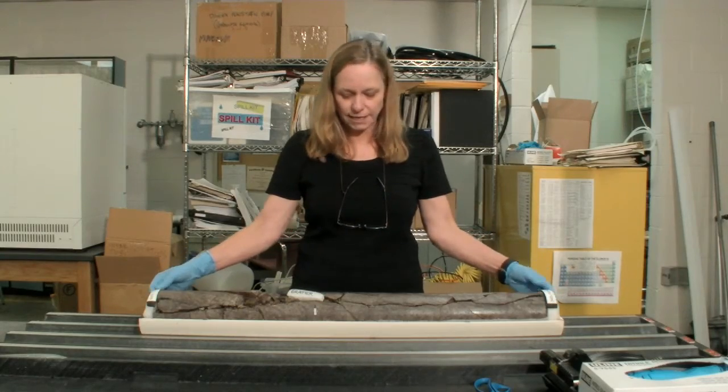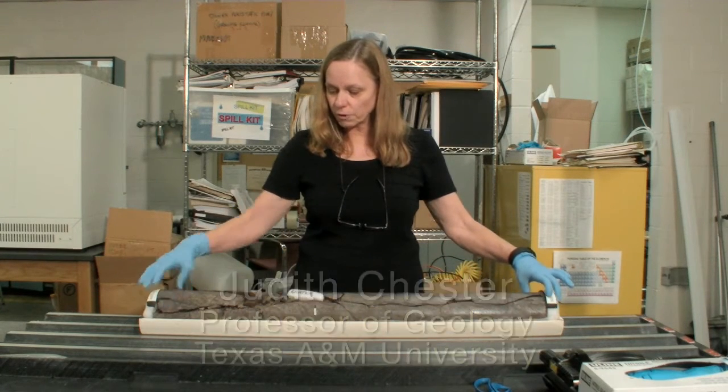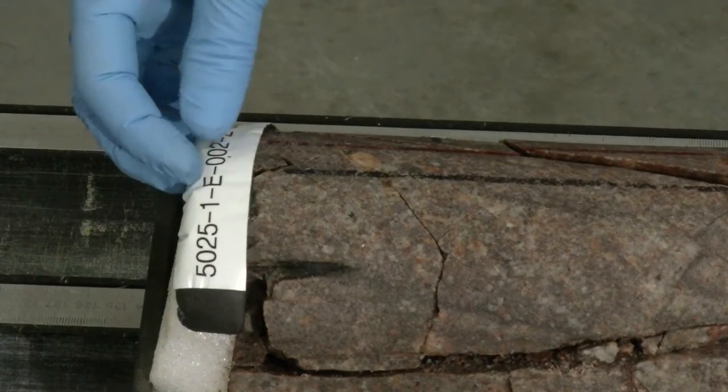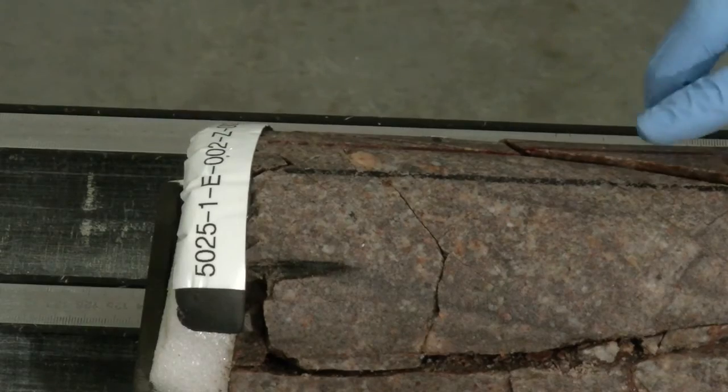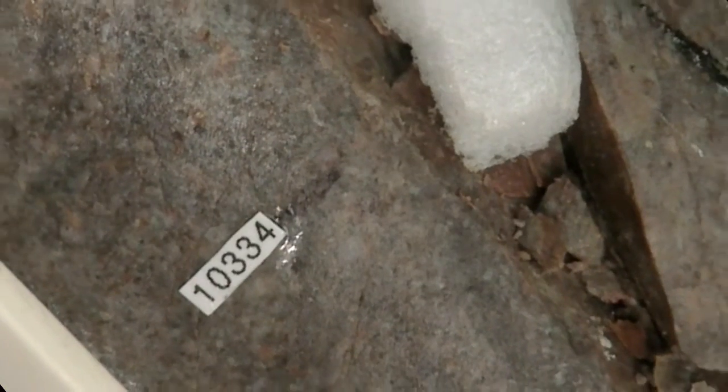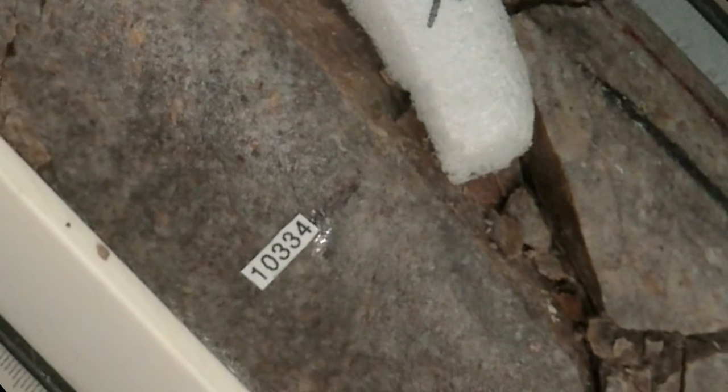When this core was taken out of its aluminum sleeve at the drill site, we marked the core with a red and black line. These are our reference lines and they tell us the direction of the top of the core relative to the bottom, and also note the depth locations along the core.